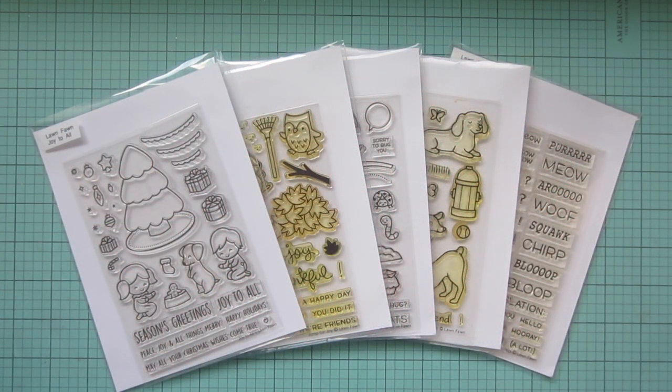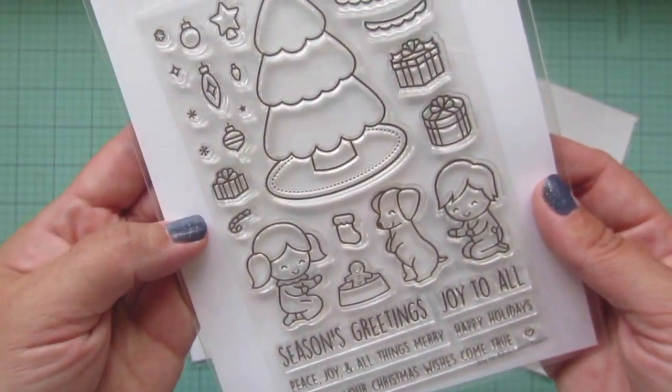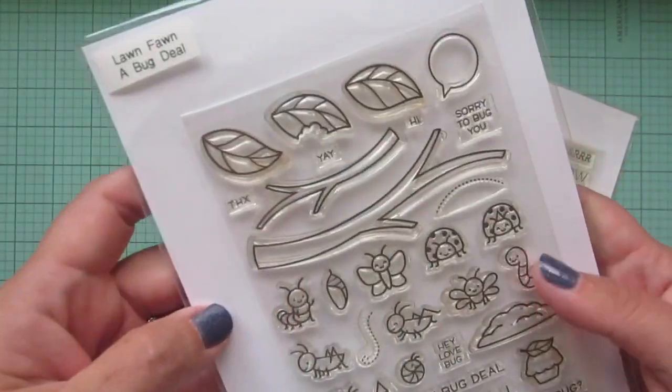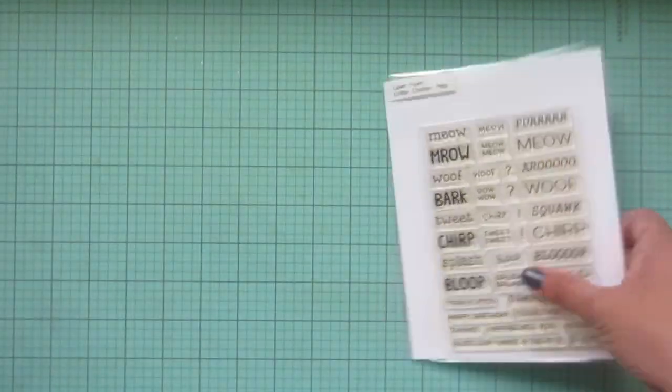Hey friends, it's Christy. Welcome back to my channel. Today I've got a card for you using Lawn Fawn's Joy to All, Jump for Joy, A Bug Deal, Critters at the Dog Park, and Critter Chatter Pets.